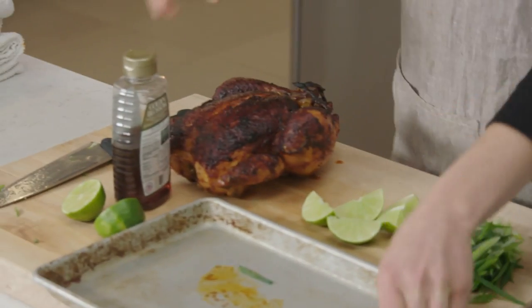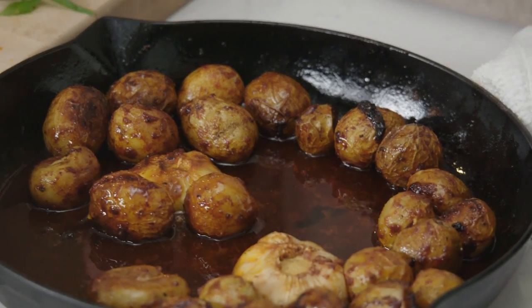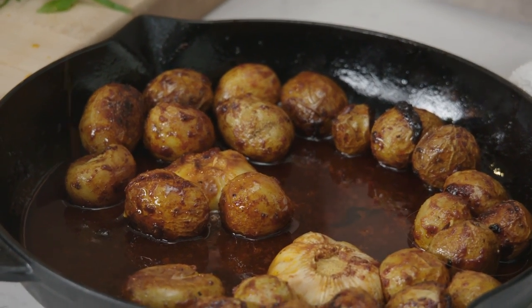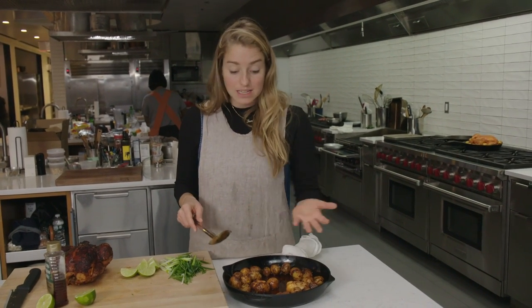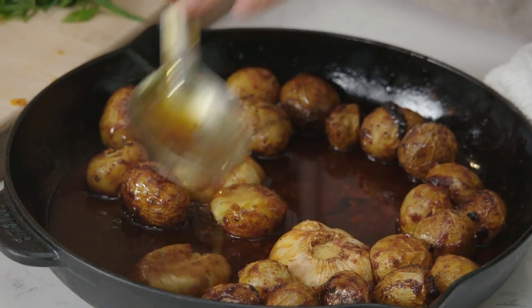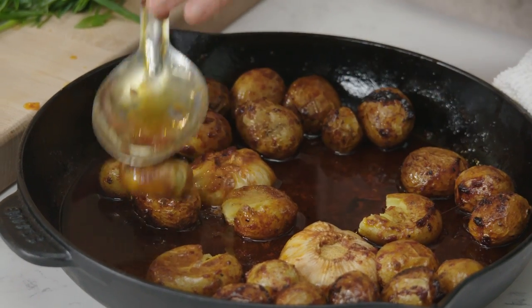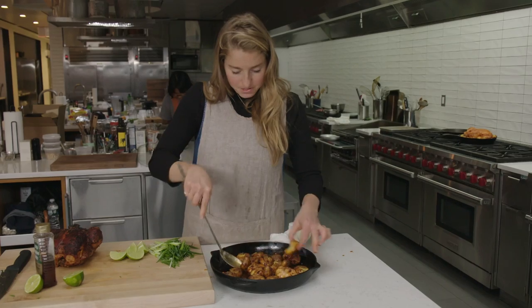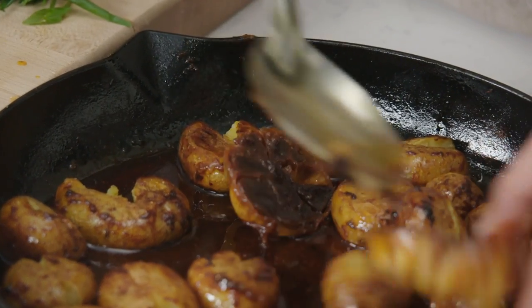We'll transfer this to the cutting board. What we're going to do now is smash all of the potatoes, just enough to kind of split them open so that the insides are exposed and give them a chance to soak up all of the juice at the bottom, because we wouldn't want to waste any of that. They're basically like little potato sponges now. Don't those look nice and fun? Oh my God, look at that garlic — would you look at it?